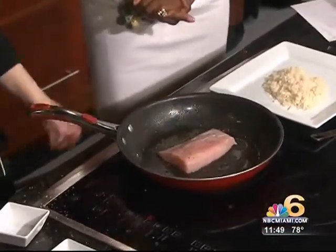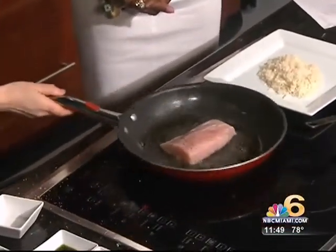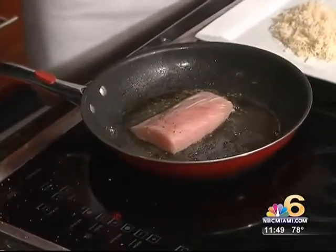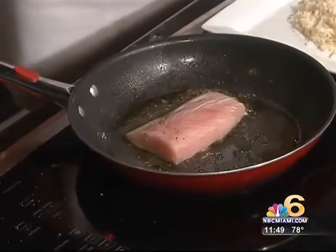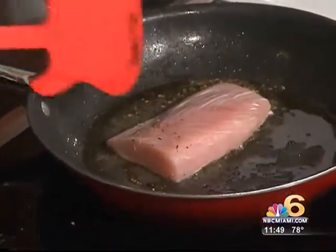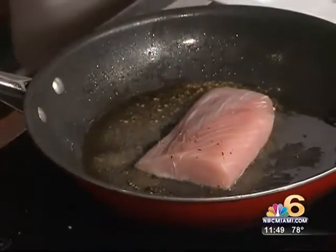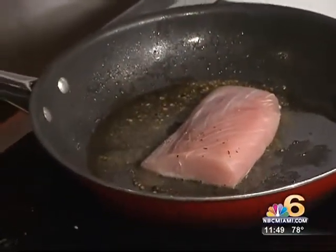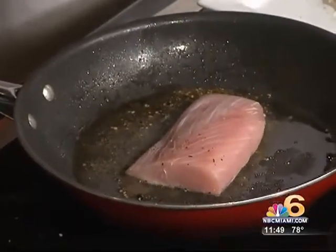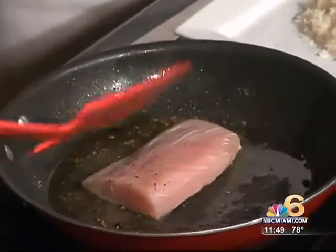So we put it in a hot pan, seasoning side down first. We want to make that beautiful crust on top of the fish — that's very important. When you go out to eat and see that beautiful crust on top, that's just like magic. It tops everything off. In the meantime, we preheat the oven to 450 degrees. That's going to go in the oven for about 8 to 10 minutes for medium well-doneness, and that's going to ensure a super juicy product.